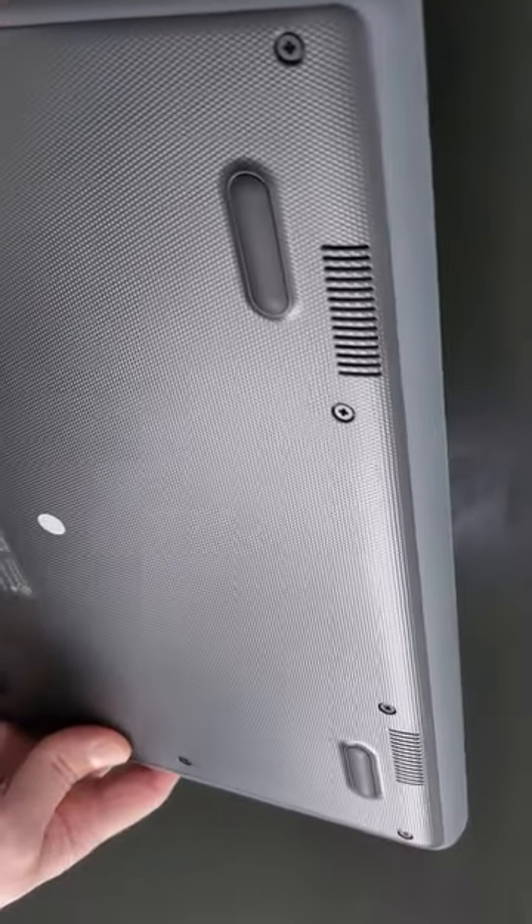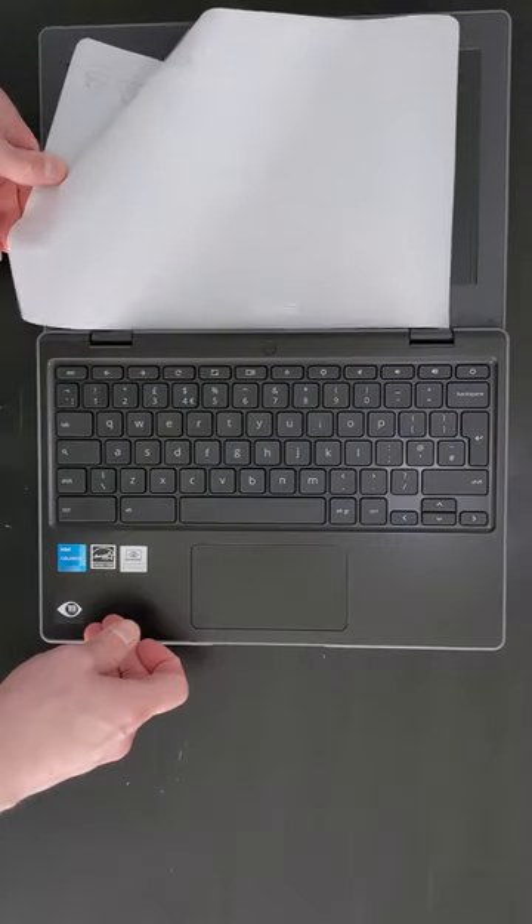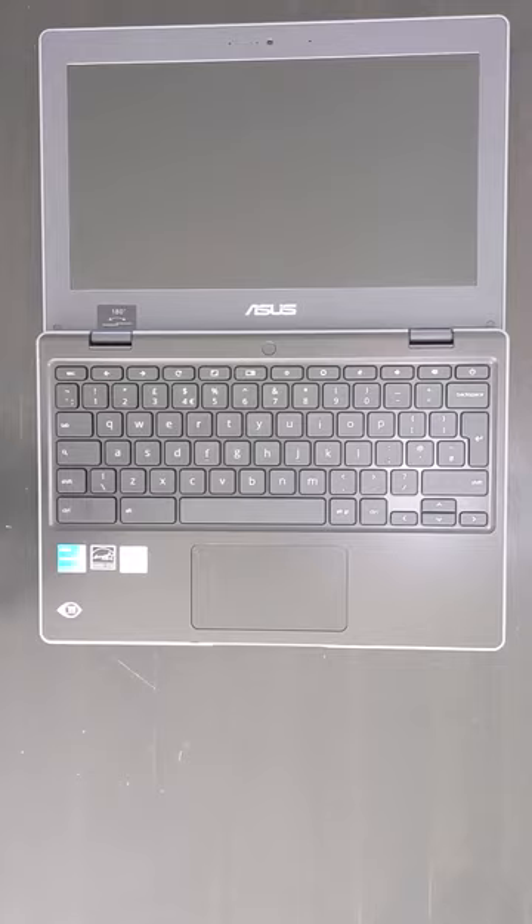Speakers are on the bottom, which isn't optimal but is normal on a small Chromebook like this. It's got a TN screen, so it's more dull and washed out than an IPS version, but it likely draws less power and it goes back 180 degrees.